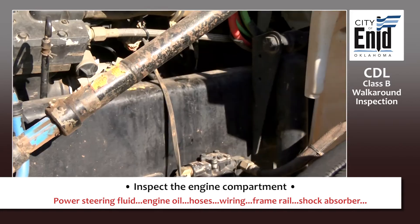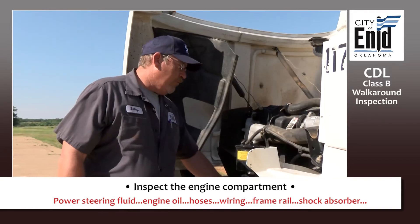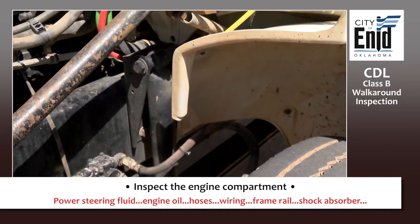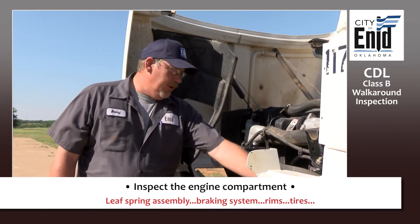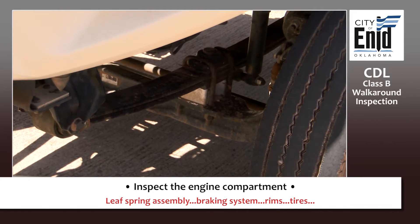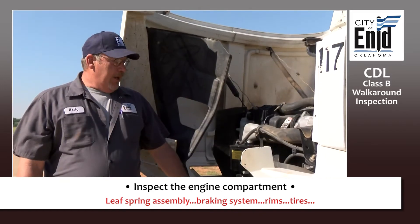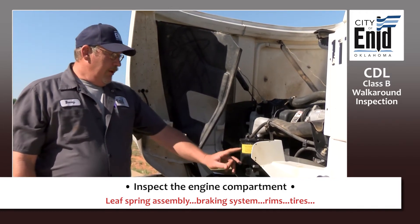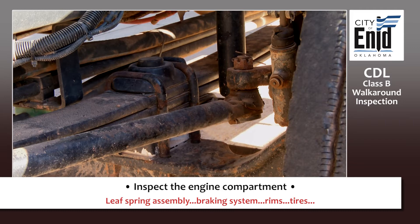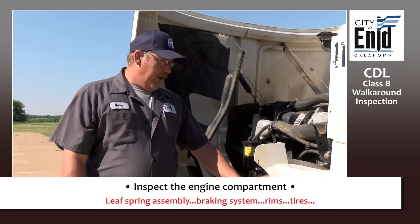Come down and inspect your frame rail: no dents, no illegal welds, no excessive rust. Check your shock absorber — make sure it's securely attached to your vehicle and not leaking. Come down to your leaf spring assembly. Check where it's mounted to the vehicle — make sure it's secure, the nuts are in place. Check the springs to make sure they're not cracked, not welded, not scissoring. Check your U-bolts to make sure they're in place and securely attached. The rubber between your spring and your U-bolt — make sure it's there and not torn or excessively worn.